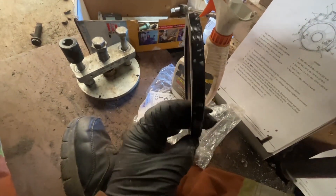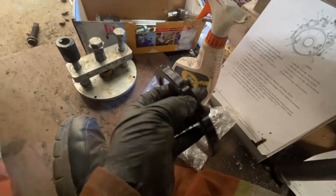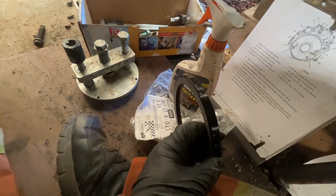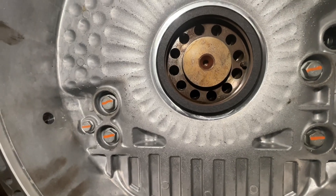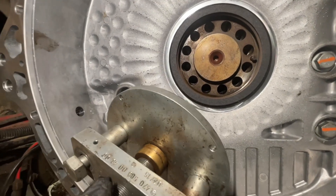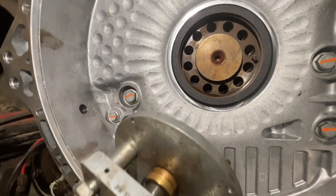It's important to apply a light film of soapy water to the OD of the seal. Then you need to loosely install the seal and physically attach the tool to the back of the crank.